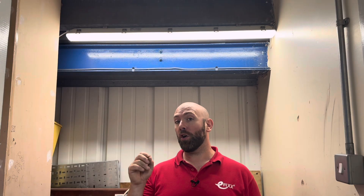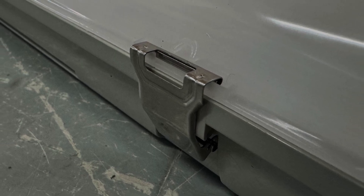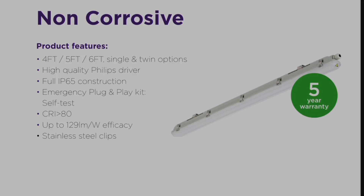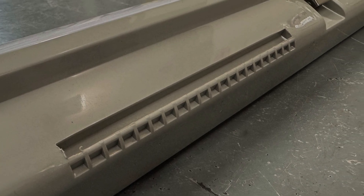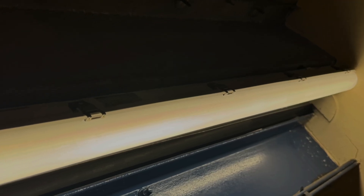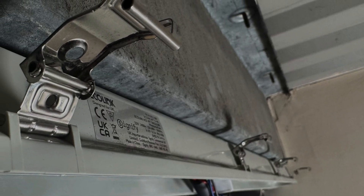Now we come to Ecolink's take on a non-corrosive LED fitting. This is a really sleek fitting which comes with a high-quality Philips driver. It's fully IP65 and has optional emergency packs available. You can use the same battery pack used earlier in the baton fitting. With the five-year warranty as standard, this fitting is going to stand up to the most arduous of locations. The NCF fitting is available in four, five, and six-foot, with single and twin options. The clips let you mount it without needing to be too exact — get the clips in and the fitting just drops into place. Two stainless steel clips lock in, so when you unclick the LED tray it will just hang there. All the clips stay in the open position, making it even easier to put back.